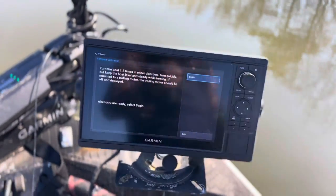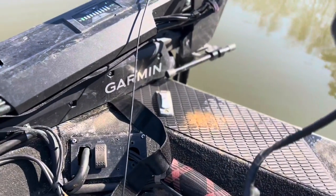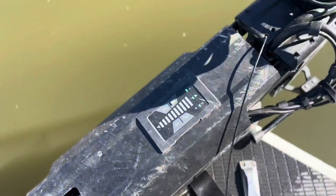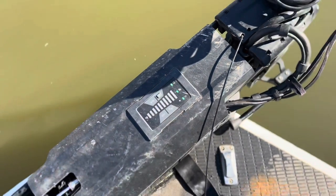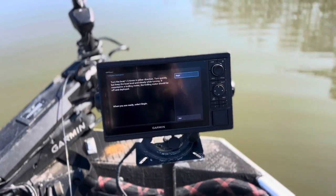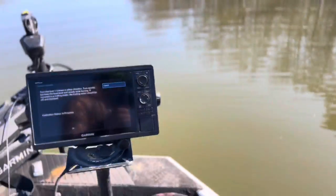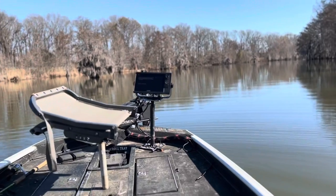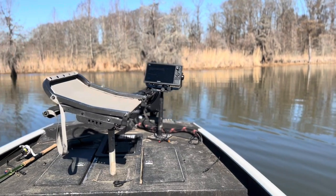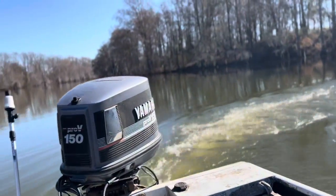All right, so we're going to do the big motor first. I've got the screen pulled up and my trolling motor is deployed, but I'm going to turn it off — no power, nothing to it. Let's go ahead and turn it completely off so there's no possible interference. Now I'm going to push Begin, sit down in the seat, and we're going to make the circle. I'm turning to the left, trying to be very stable so this can be a solid test. The big motor is in idle, as slow as it'll go.